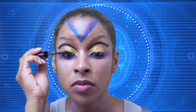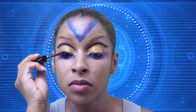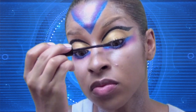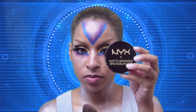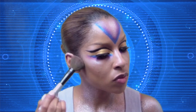Apply mascara to both top and bottom lashes. I'm going to apply these dramatic lashes in D-Valicious. With a matte bronzer, I'm going to define my cheekbones — some things may never change.